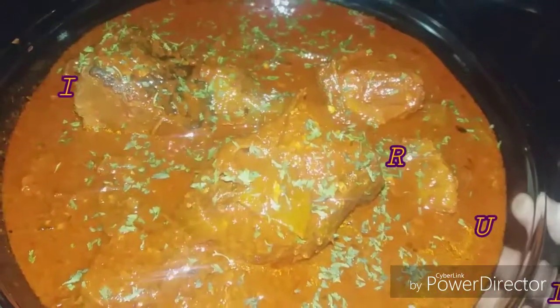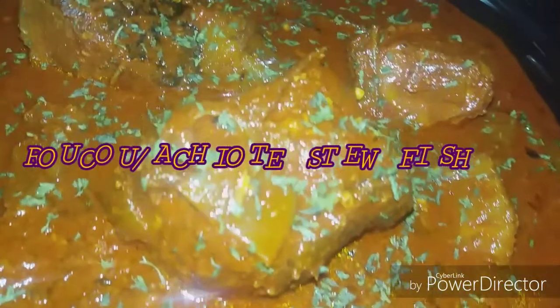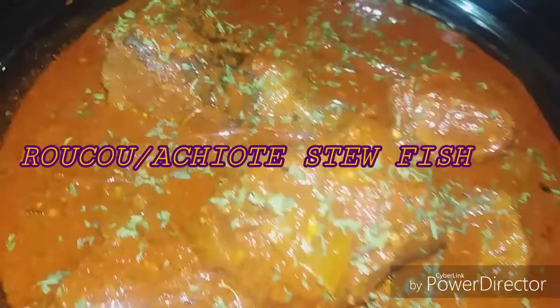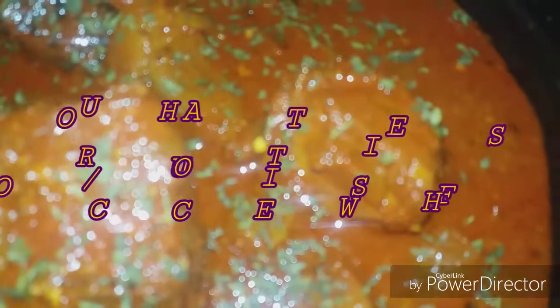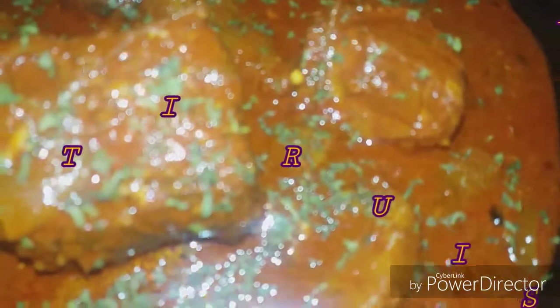Hello and welcome back once again to Candace Corner. Today we are going to cook some blue marlin — we are going to stew it and we are using some ruku. I will show you in an upcoming clip what the ruku looks like before it is in its liquid state. So come along with me and let's prepare this delicious ruku-inspired stew fish. Here we go.